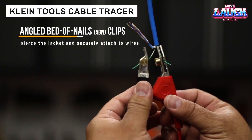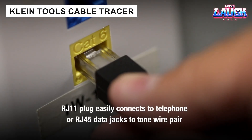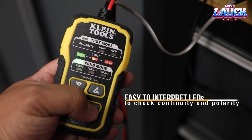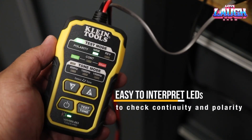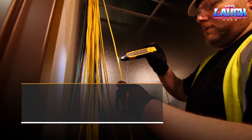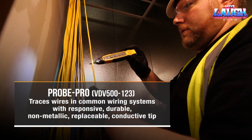The Klein Tools 5DV500820 kit is designed to test the integrity of various cables, including Ethernet. It works with RJ45, RJ11, and RJ12 connectors, and includes an analog tone generator and tracing probe for accurate and efficient tracking.